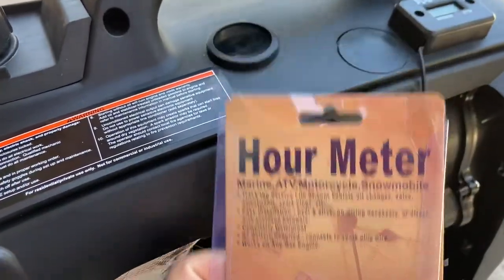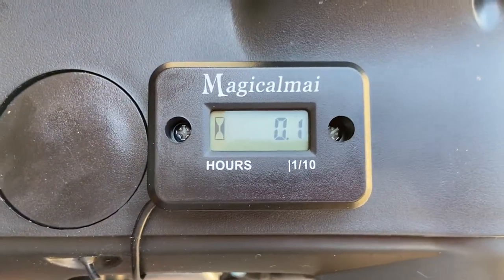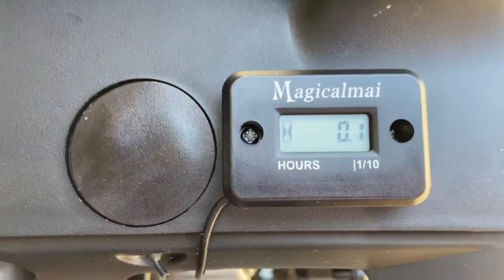Pretty solid so far. The way you can tell it's working is if it picks up — the hourglass will be flashing. As you can see, I ran mine for six minutes. Yeah, pretty simple.